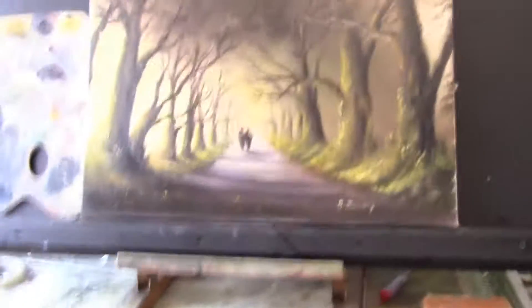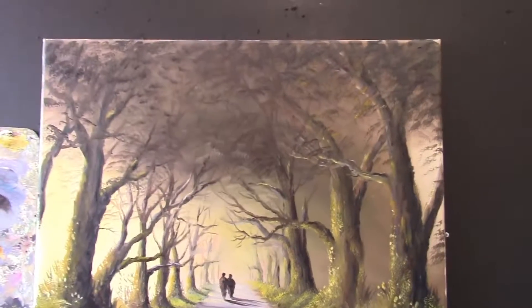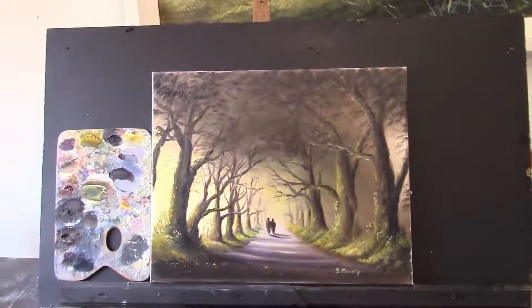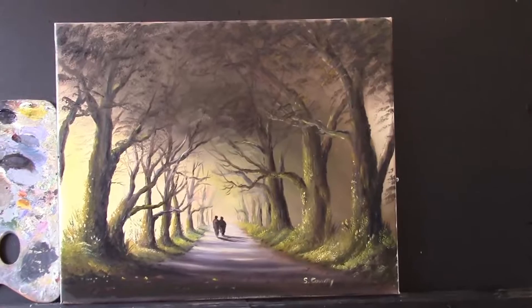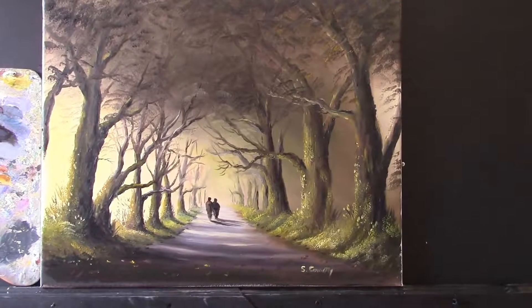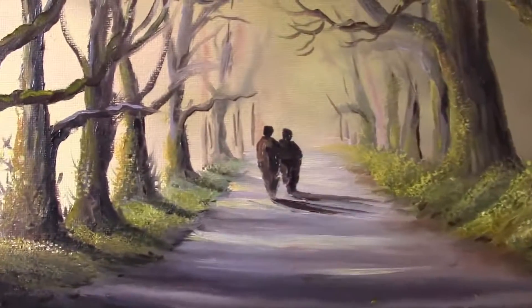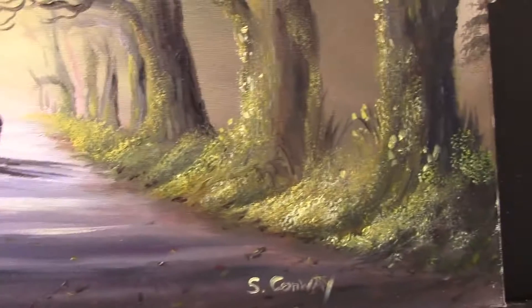Let me turn the camera around and show you. That's the one I did — the dark edges painting. It looks very yellow on camera, maybe due to the filter or lighting. I think it would look really nice framed and hanging up. It's very similar to the one on my channel; I just added a bit more yellow and green into this one. So that's painting number three for the exhibition.